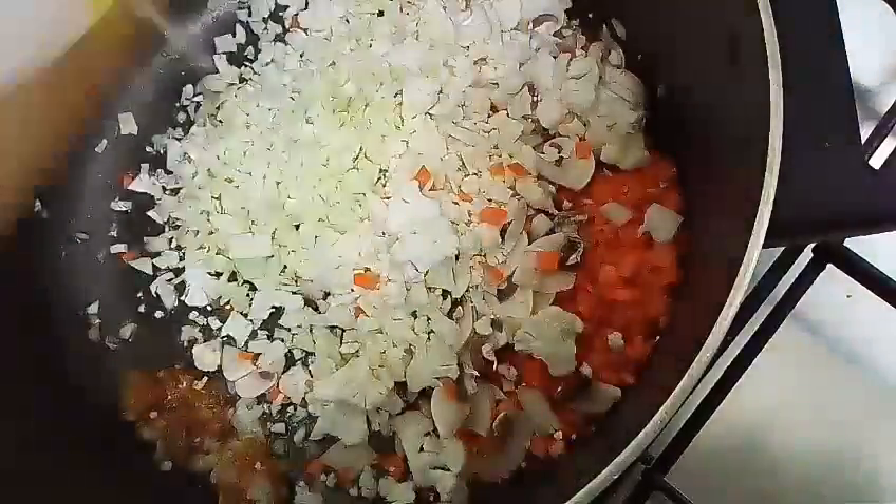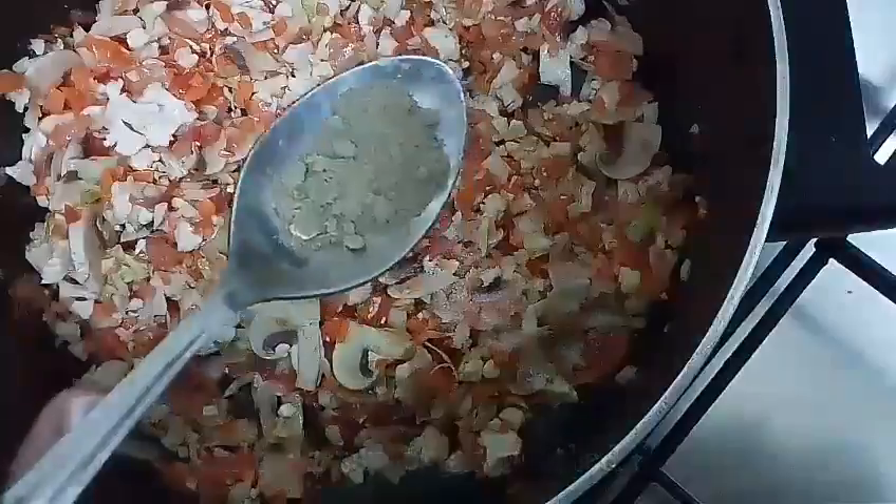Apart from the veggies I have used, you can also add corn, spring onions, and green, red, yellow, or orange bell peppers. Mix all the veggies together and add salt and pepper. Cook it covered for two minutes.